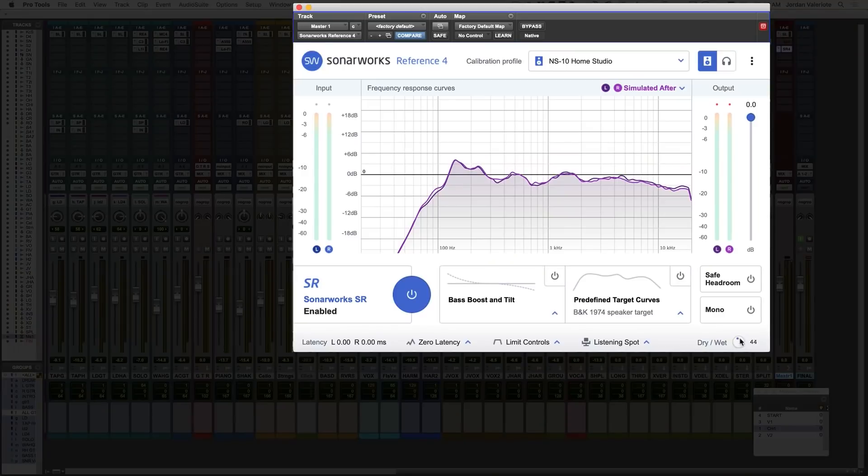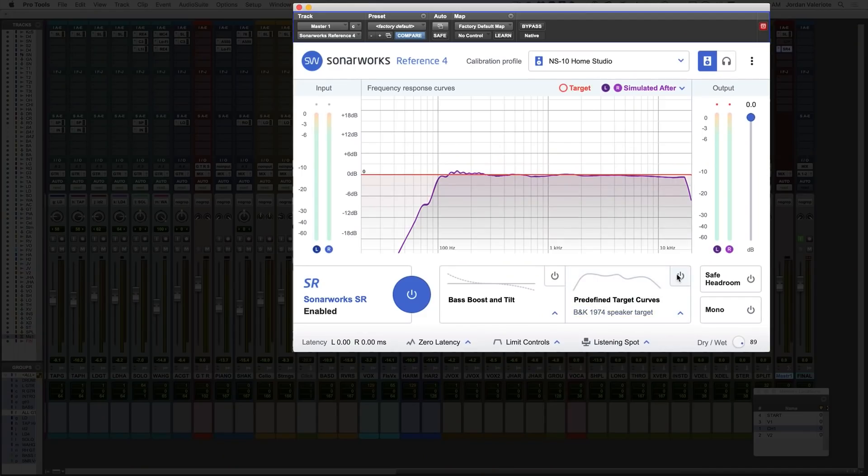I totally get that. I would probably avoid trying to go for a totally flat response, because I don't think there are any speakers anywhere in the world where you're hearing a flat response like that — so you'd probably make some wonky decisions, especially in the high end. They even have a predefined target curve that explains how a lot of speakers out there have a natural trail off or downward slope in the high frequencies, as you can see there. Generally, I'd just find a sweet spot on your dry/wet knob where it still sounds like listening to natural music the way you would on other systems outside of your studio.